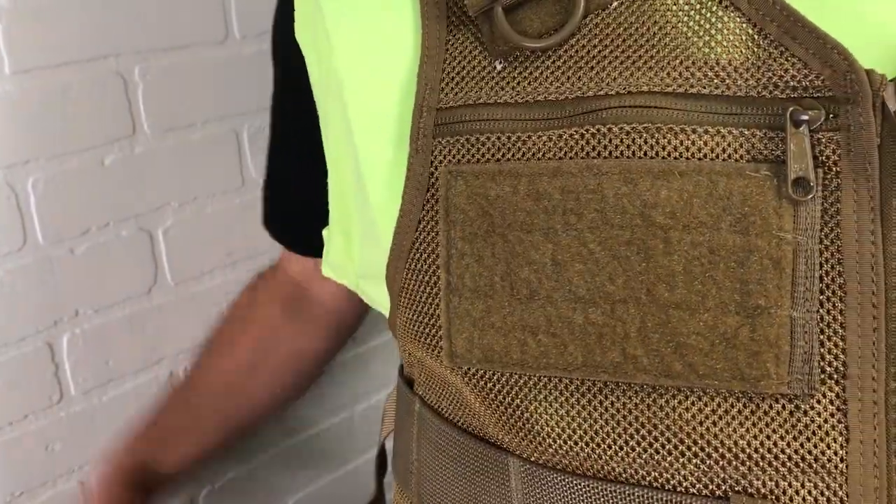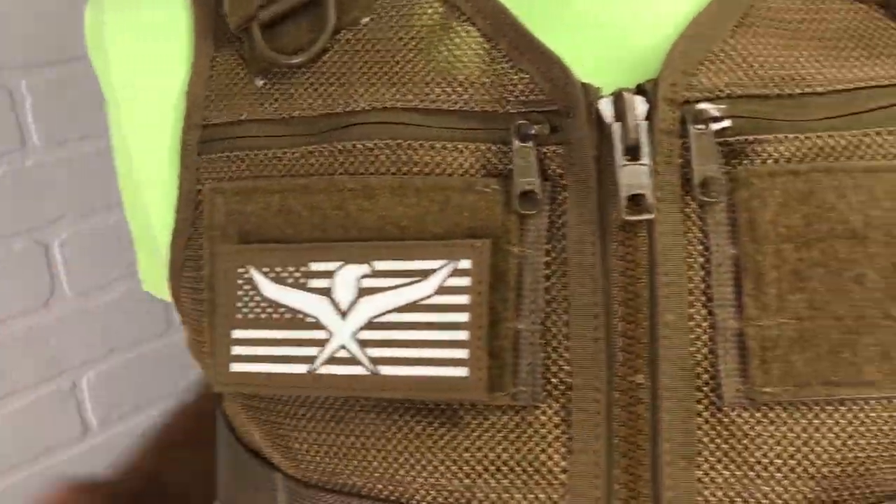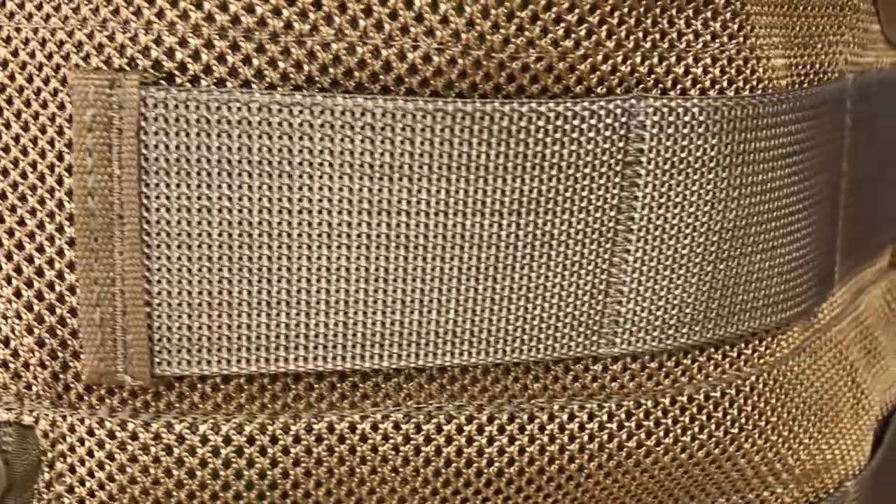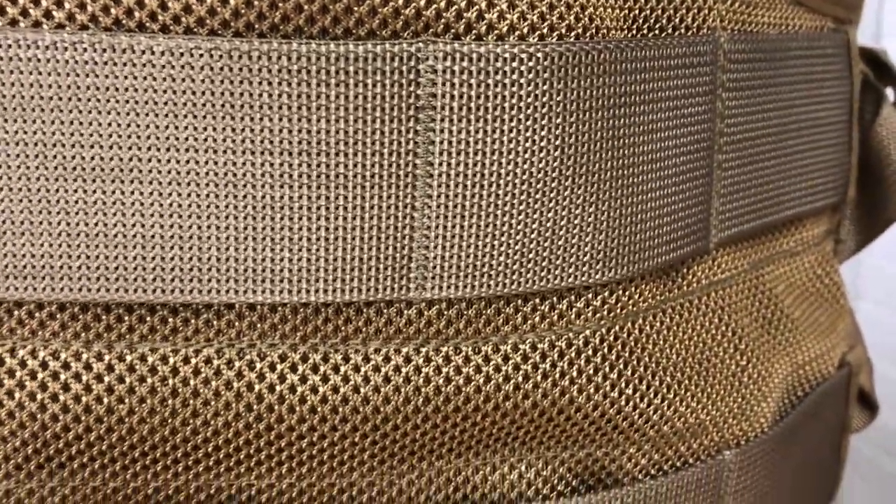Two chest areas allow you to attach patches and panels. Three AIMS webbing strips on both sides allow you to customize your setup.